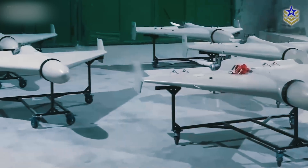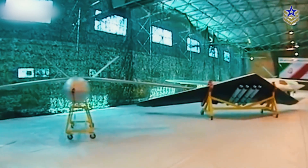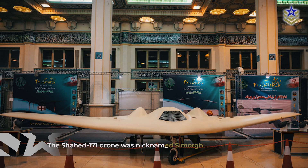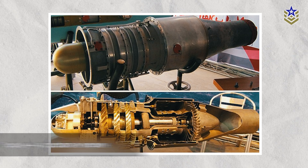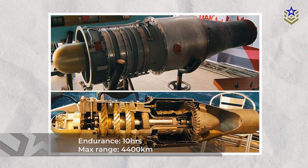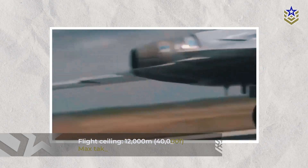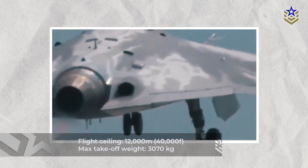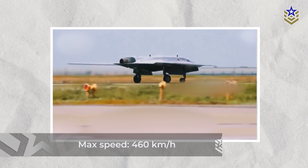The Shad-Stealth drone family comprises five variants designed for combat and reconnaissance, each assessed based on its size relative to the RQ-170 or Shad-171 drone. The Shad-171 drone, nicknamed Simard, is a 100% scale replica identical to the RQ-170 Sentinel. It features a Talao F-14 turbofan engine, boasting a flight endurance of 10 hours and a maximum range of 4,400 kilometers. Other specifications include a flight ceiling of 12,000 meters or 40,000 feet, a maximum takeoff weight of around 3,000 kilograms, and a maximum speed of 460 kilometers per hour.